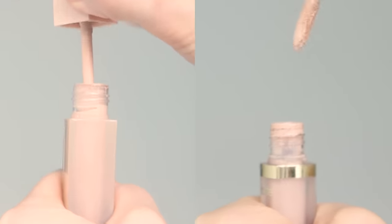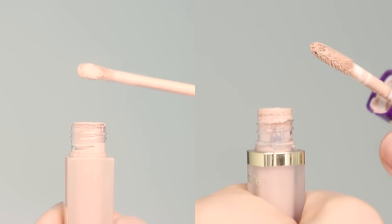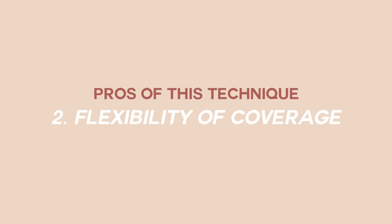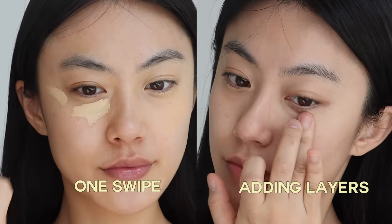It is then easier to apply to your skin, reducing the likelihood of patchiness. Since liquid concealer comes out more than you might actually need, it requires you to adjust the amount before using it. Another pro of using this technique is the flexibility of coverage. After covering the area you want with one layer of the product, you will see the final look. If you think you need more coverage, you could add one more layer. But if you apply a concealer with just one swipe, you might end up with the look of applying too much concealer.